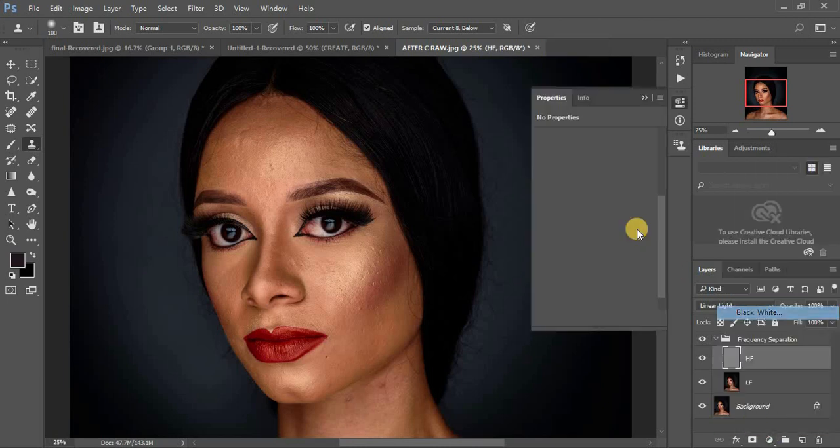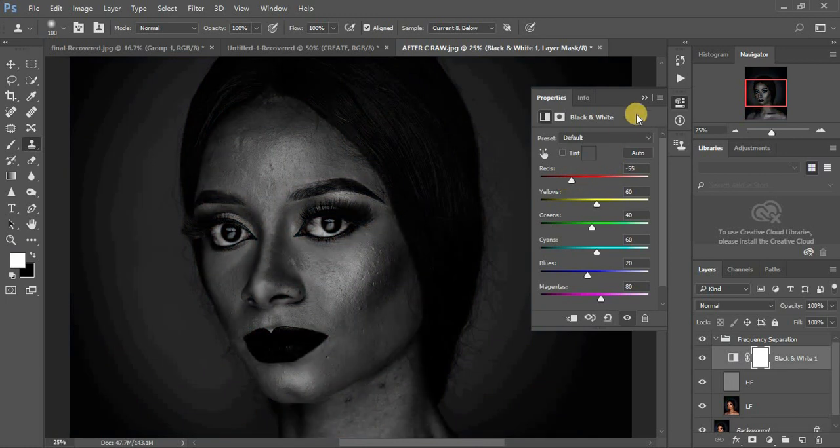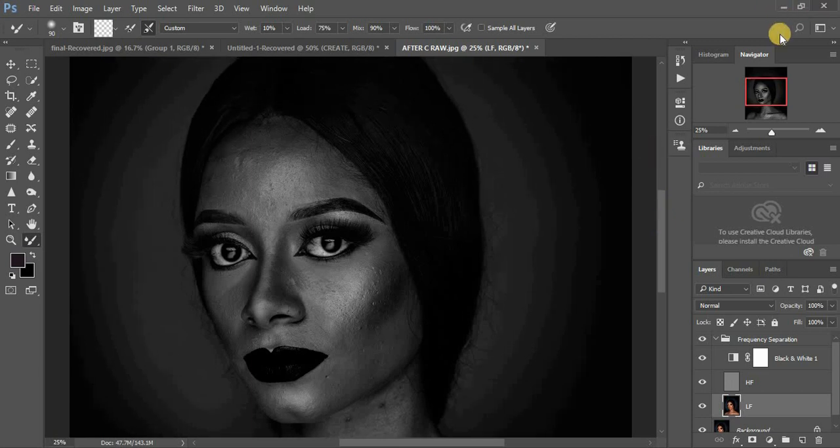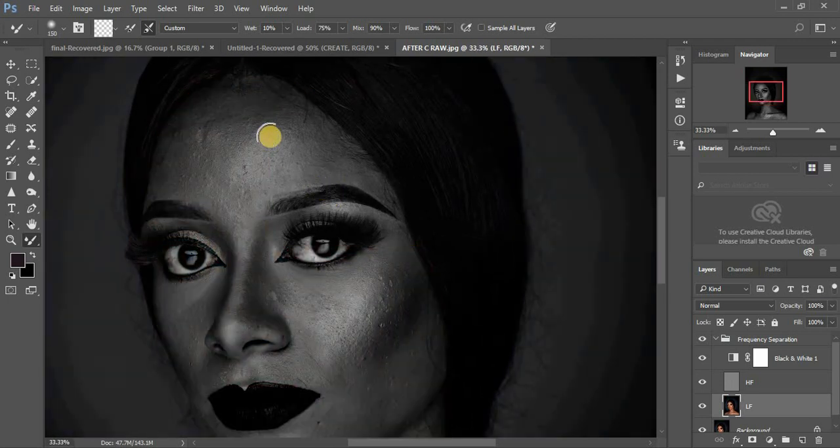I'm going to darken it and select my mixer brush tool. For those who want to know my settings, I use a wetness of 10. I did a video about my mixer brush tool settings and I'll put the link in the corner so you can click to follow along.